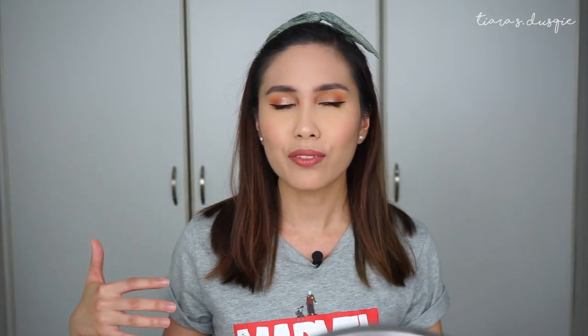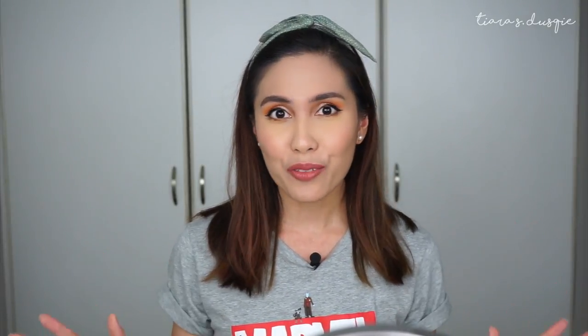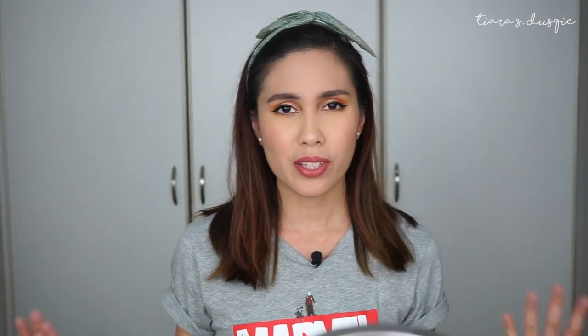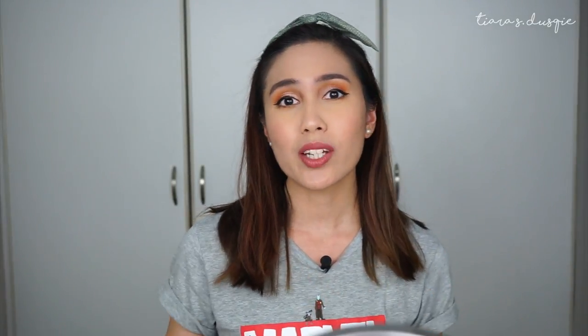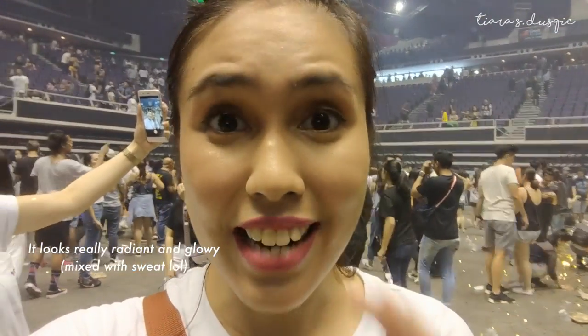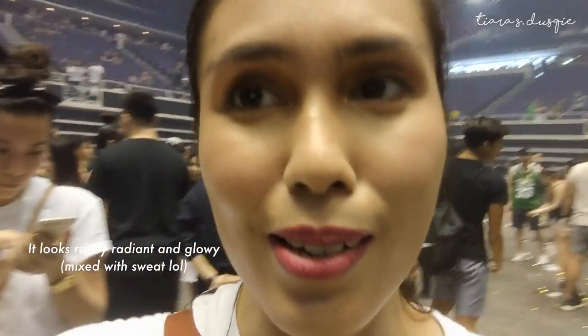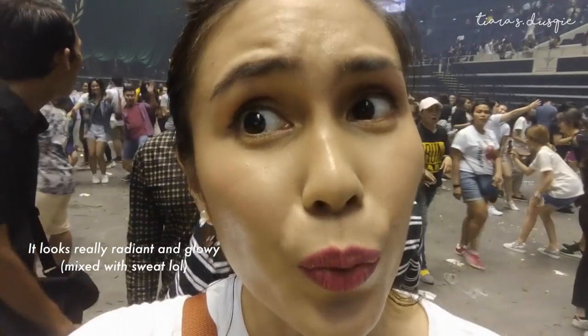Now for a check-in from when I first tried the foundation: the day I first tried it, I went to Bruno Mars's concert, which was amazing. I had my makeup and foundation on from about 7 or 7:30 in the morning and only came home around 11 or 11:30 at night after the concert. I'm inserting a clip I took after the concert — I touched up at around 6pm because it was getting oily, but for the most part this is how my face looked, and I think it really did very well.